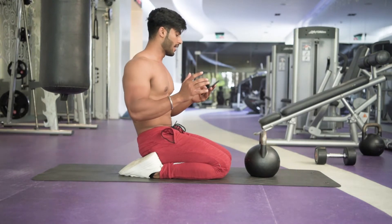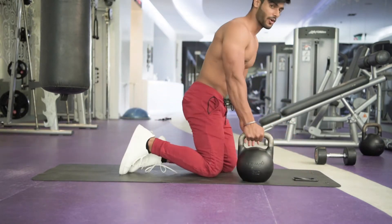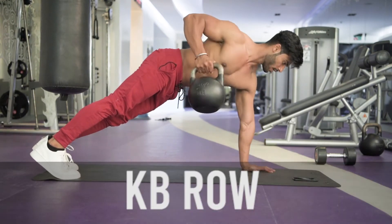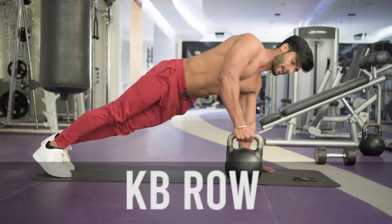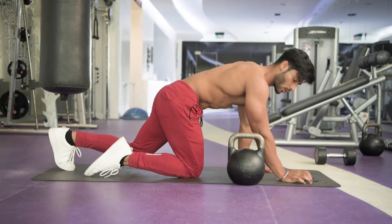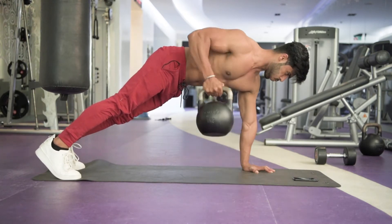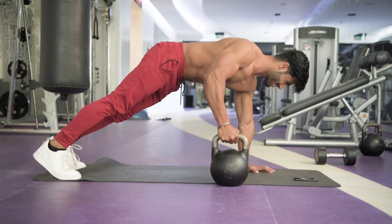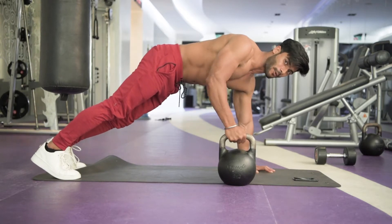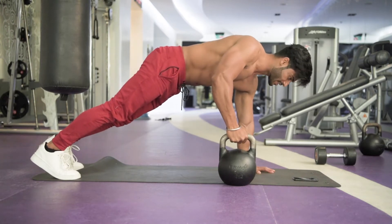The next one is simple again, but quite difficult for me because I'm using 8kg. It's basically a row — like this. Hold yourself on one hand and you have to row, then pull it out. Make sure you keep your core tight — one rep, then down. Squeeze the back muscles. Let's go, 30 seconds. It's basically for core stability and core strength, and at the same time you are using the back muscles. It's heavy for me, but you have to use as much resistance as you can.